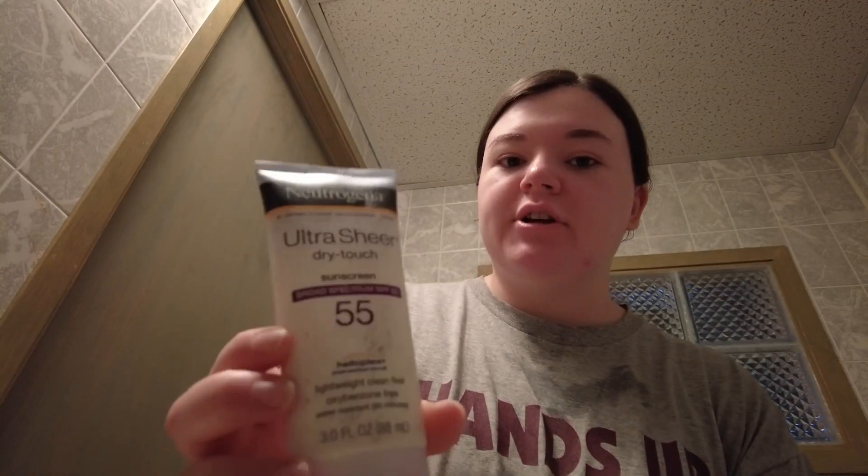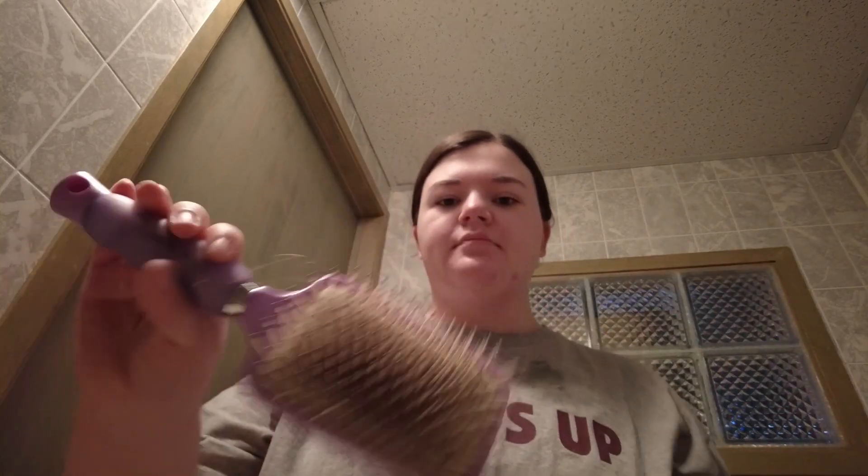My next step is sunscreen — this is Neutrogena Ultra Sheer SPF 55. I wear SPF on a daily basis because it's good for your skin and I get sunburned really easily. I have noticed this one leaves a little bit of a white cast depending on how much you use, so next time I might get the invisible formula instead.